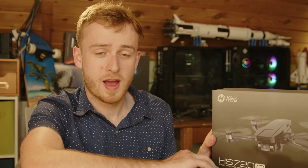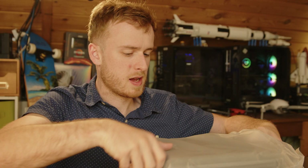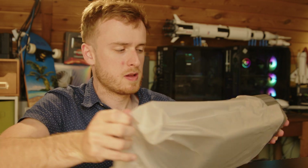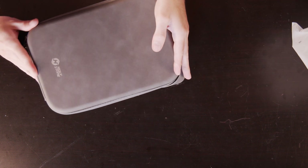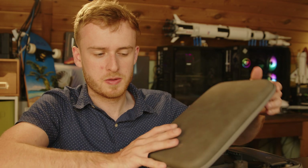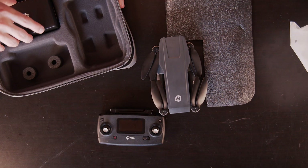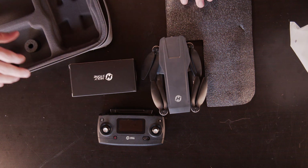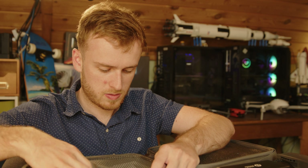Let's go ahead and unbox it. The first thing I'm noticing is what looks like a faux leather case, which is rather nice — I actually like this one a lot more than some other cases I've seen, like the one the Autel Nano came in. Inside we've got a controller, the drone itself, and the extras.